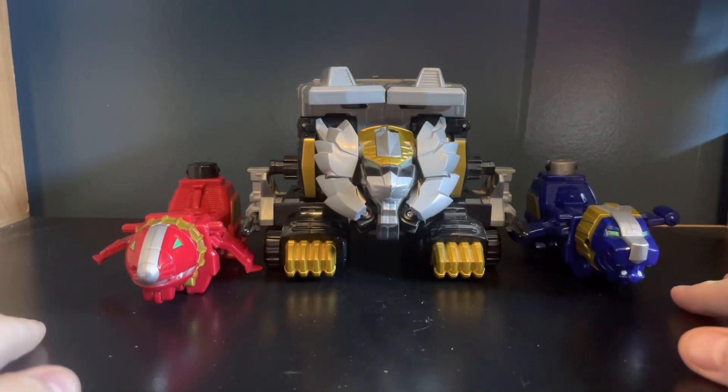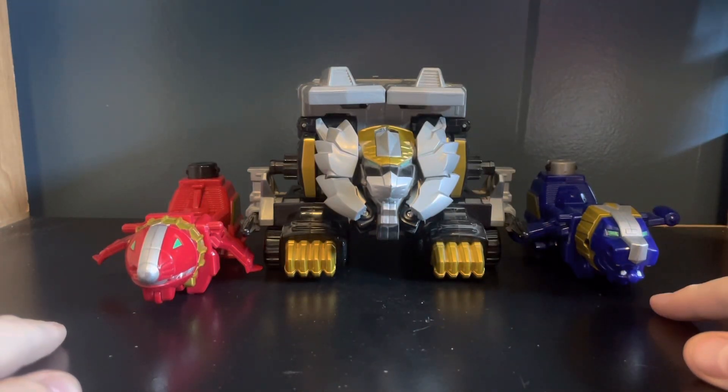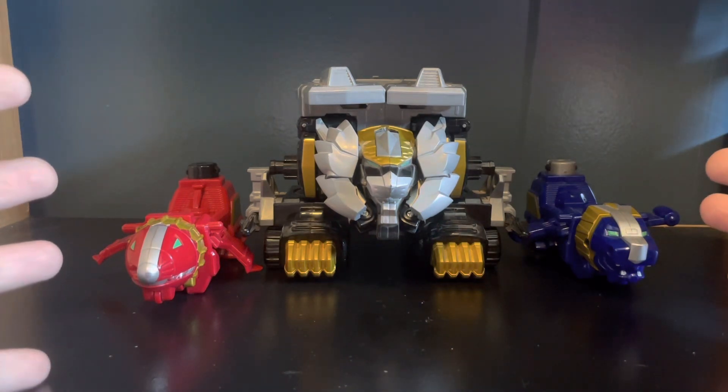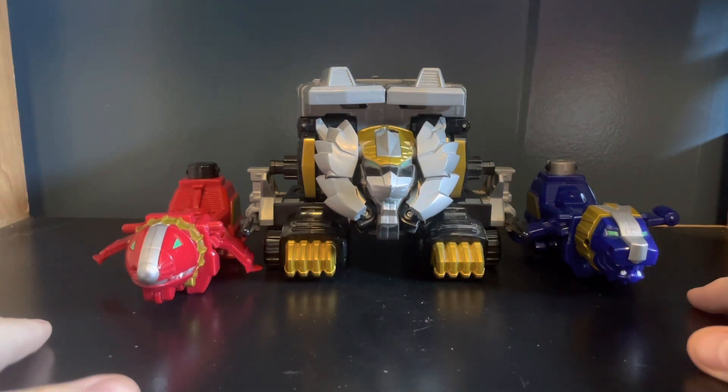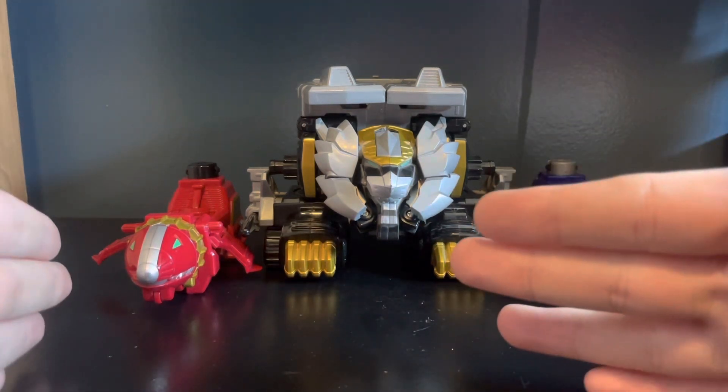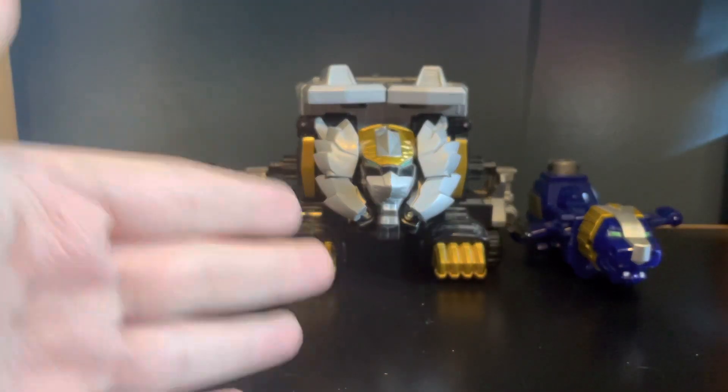What is going on guys? Today we're going to be taking a look at the Power Rangers Megaforce Gosei Grand Megazord. The Gosei Grand Megazord set is comprised of the Skylion, Lion, and Sea Lion Zords.